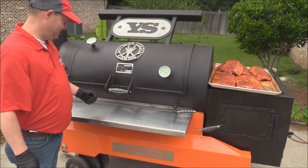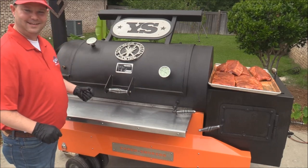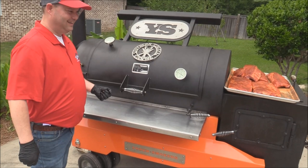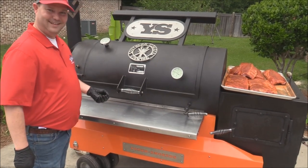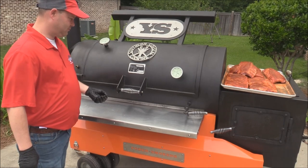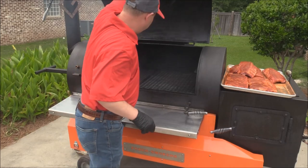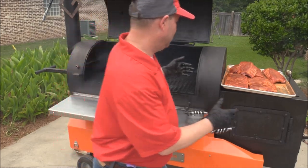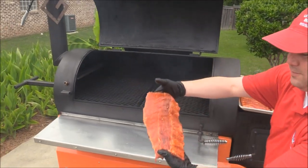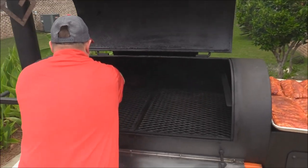Alright y'all, I've got Abe and Jeff out here. We're at the Kingman — the big boy. We've got the Kingman rolling at about 225. Got some cherry wood burning. We're going to lay the ribs on there. I've never put anything on the Kingman — where's the best place to put the ribs? Just don't put them right by the firebox or right by the stack. Let's go ahead and start off with that little rack right there. That's beautiful.